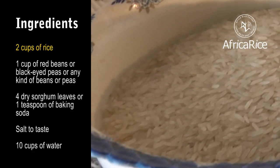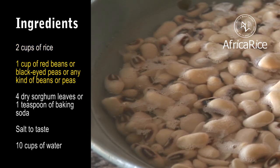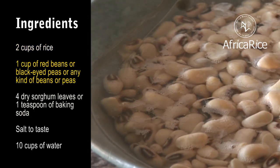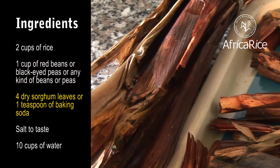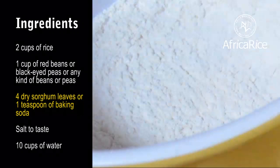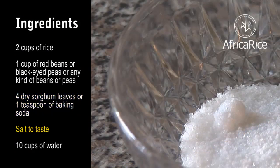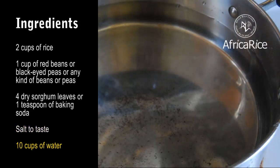Ingredients: 2 cups of rice, 1 cup of red beans or black-eyed peas, or any kind of beans or peas. 4 dry sorghum leaves — if you do not have sorghum leaves, you can use 1 teaspoon of baking soda instead. Salt to taste. 10 cups of water.